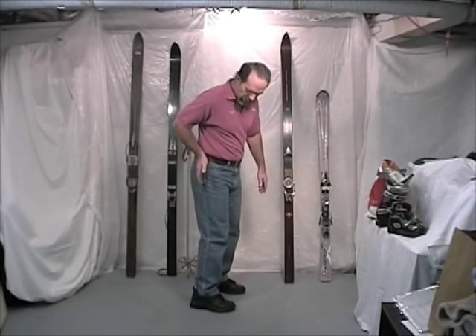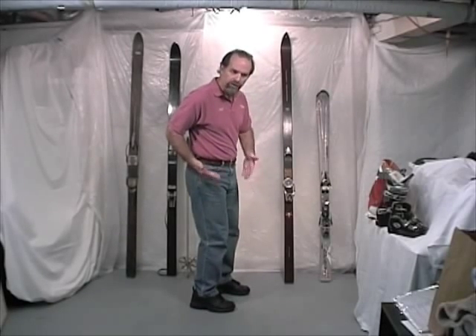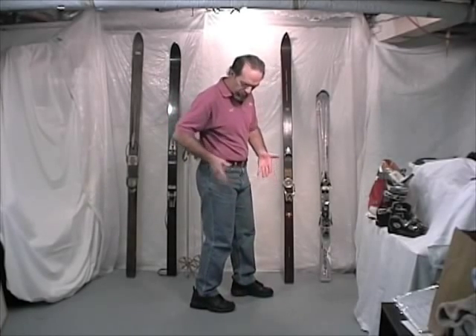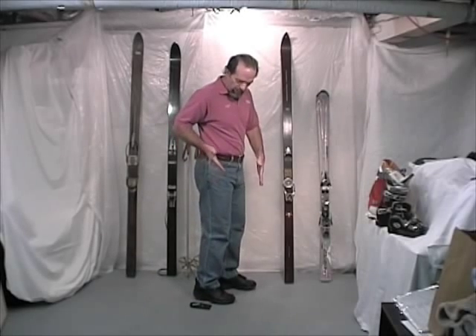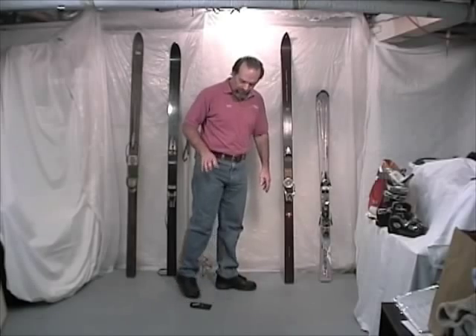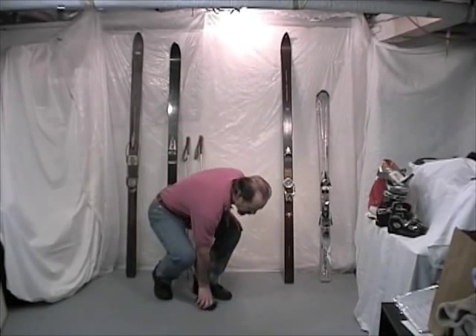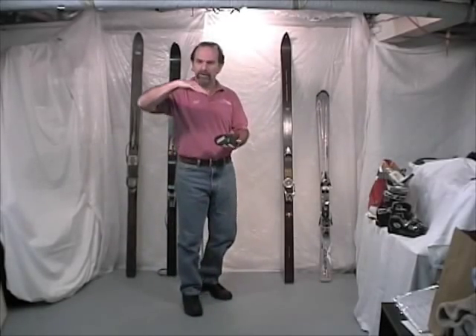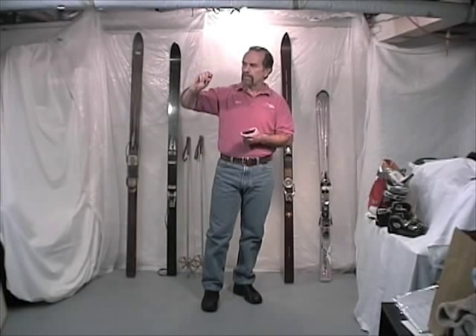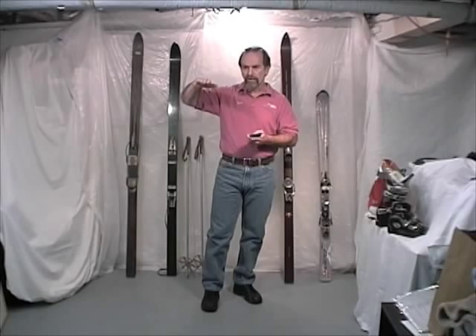The idea of a heel lift is to fill that space and keep us in that strong heel position without having to climb back up to that position at the beginning of every turn. That's how we look at heel lift — fill the space under the heel when we're skiing in a strong position.